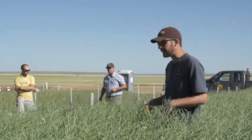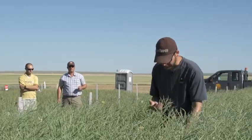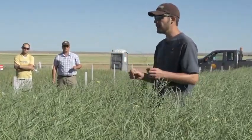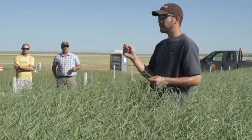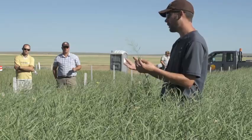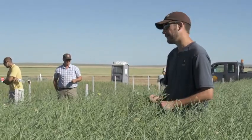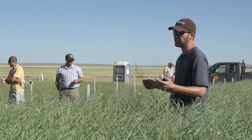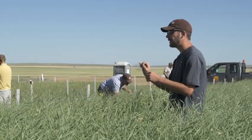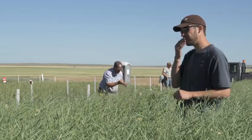When you're considering straight cutting, it's a decision you make at the same time you would decide to swath. A trick a colleague told me: when you're pulling pods and checking for maturity, look to see how green the pods are. If they're staying really green and staying together, but the seeds inside are really black, that means the pods are probably going to shatter a little bit less. Each hybrid may have a little bit different shatter resistance in it - it's seasonal and environmental somewhat as well. If the pods are really green but the seeds inside are really black, that might be a good candidate for straight cutting.